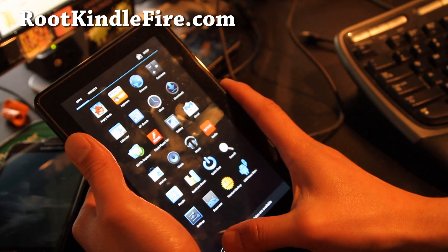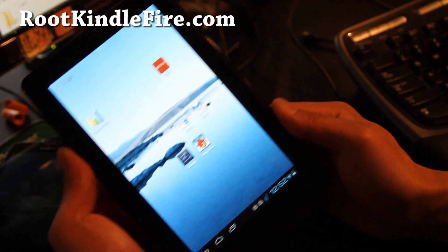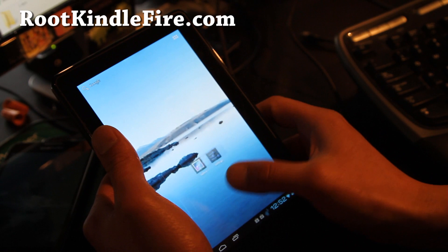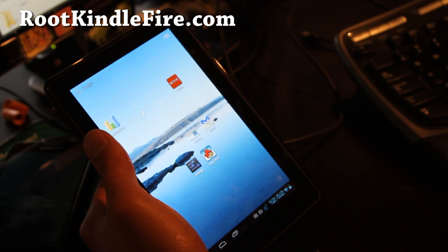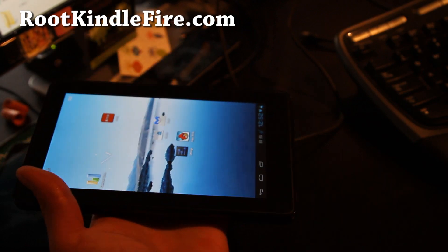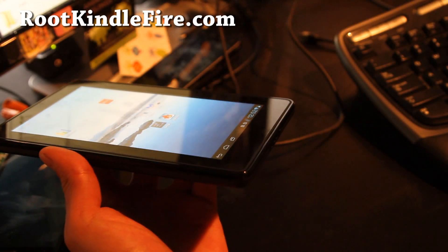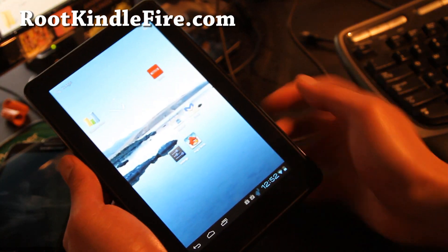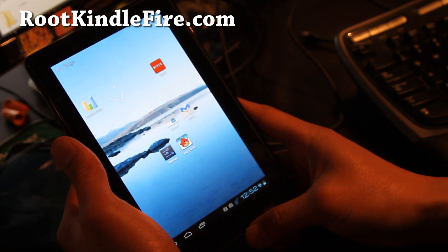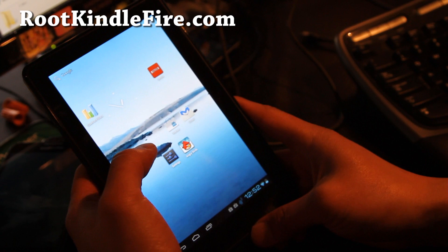What's coming next is we need to overclock it to like 1.4 GHz or 1.6 GHz and have sound and video working — it's gonna be an awesome Kindle Fire. For $199 you can have one of the coolest ICS tablet devices, plus you can switch back and forth between the Kindle Fire OS.